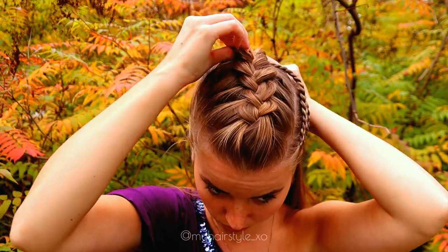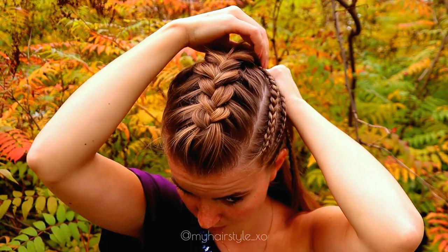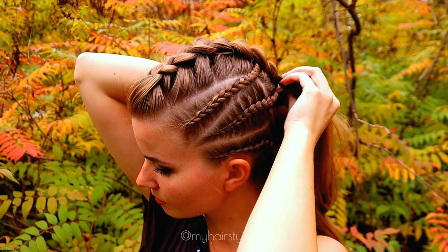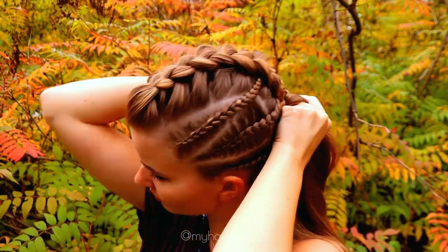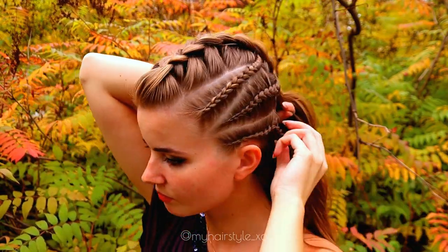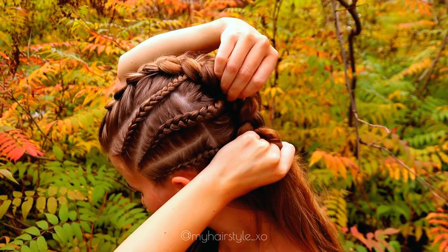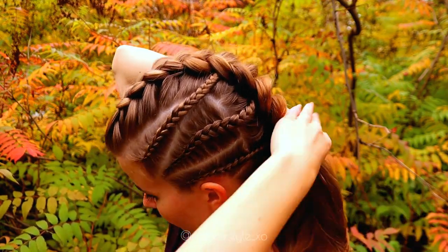Just make sure to tighten the braid well because it easily gets too loose and the braid won't stay nice inside the bigger braid. Next I will add the last braid inside the bigger Dutch braid in the similar way as I did before. Then I just braid until I've added all the hair inside, and after that I continue braiding without adding.